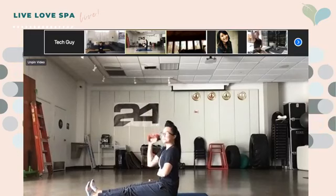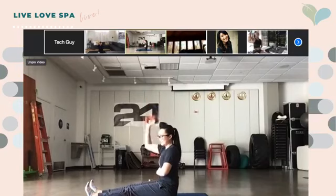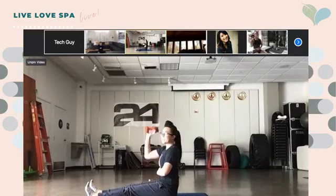Nice job, you guys, keep it up. Really press and reach for the sky when you're at the top. Five seconds left, four, three, two — and rest.